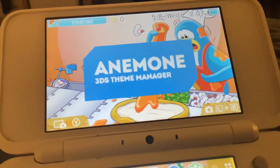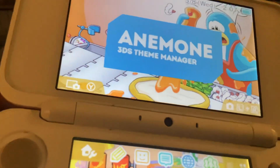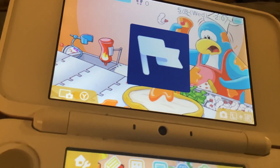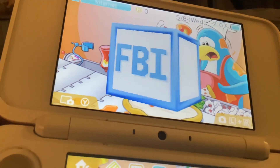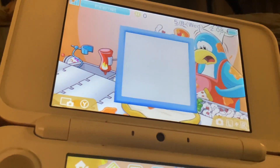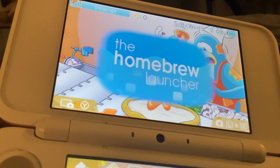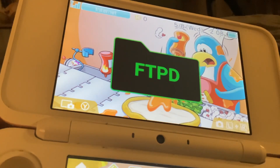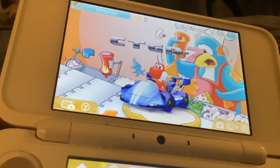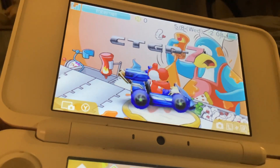I'm going to show you my homebrew stuff. I have a folder for all that. Here's what I have: a 3DS Theme Manager, FBI which is the thing that lets you download CIA files onto your DS, Checkpoint which helps you save your games, the Homebrew Launcher, the FTPT thing where you can check out your SD card, Universal Update, and the big thing — Custom Track Grand Prix for Mario Kart 7.